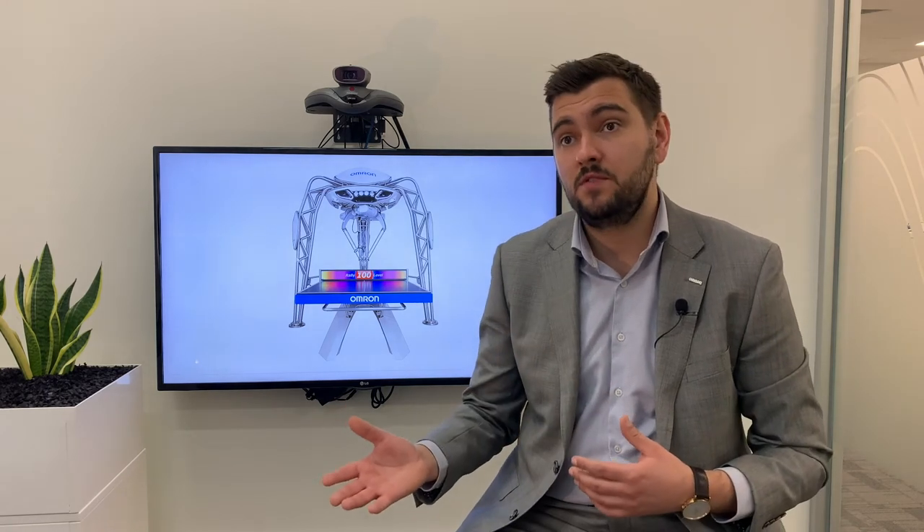We can see from what Matt's talking about that complex requirements from a customer perspective require complex motion solutions. But on top of that, it also requires complex software to deal with those solutions. Here we have Nick talking on how our 3D simulation software can work for you.